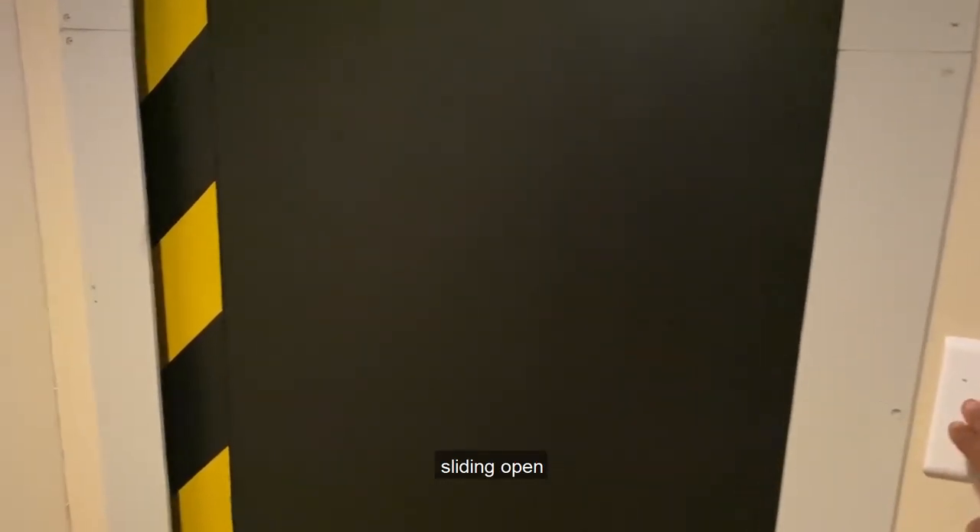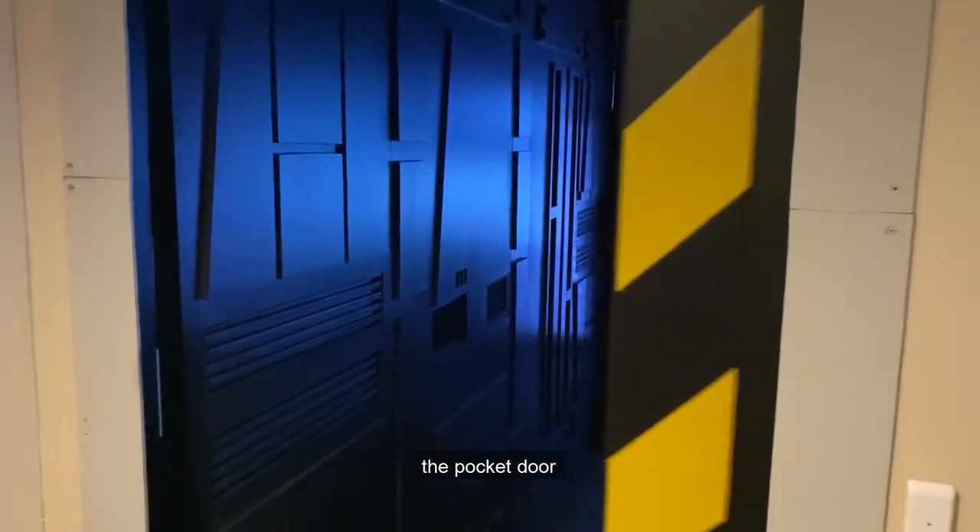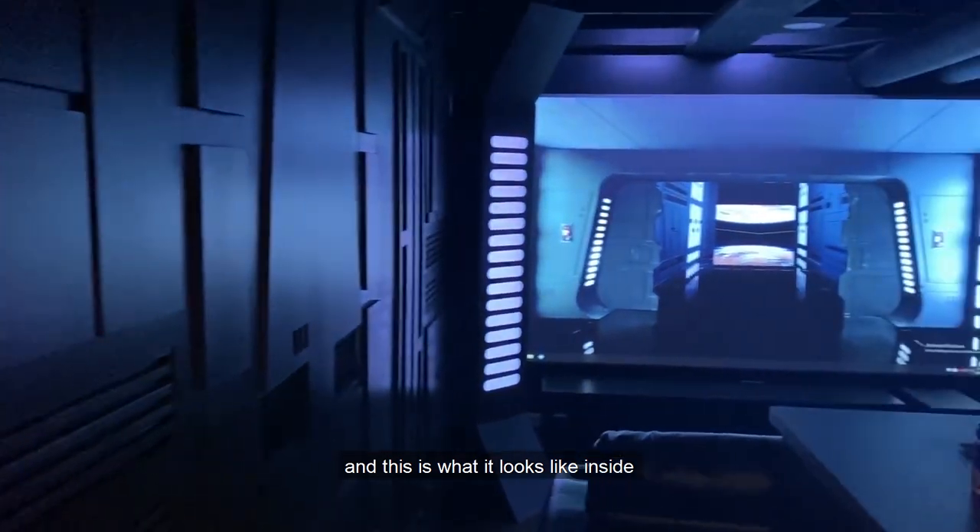I went with the auto door slider — that's what's sliding open the pocket door. And this is what it looks like inside.